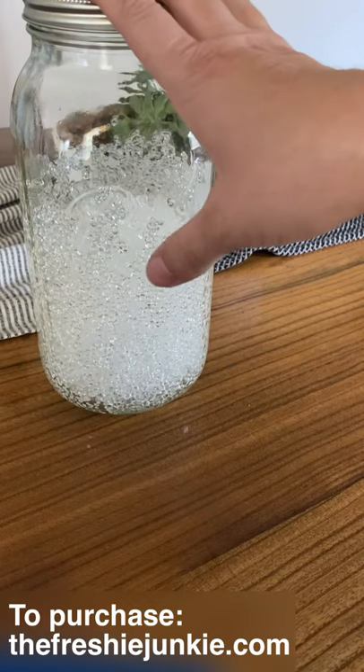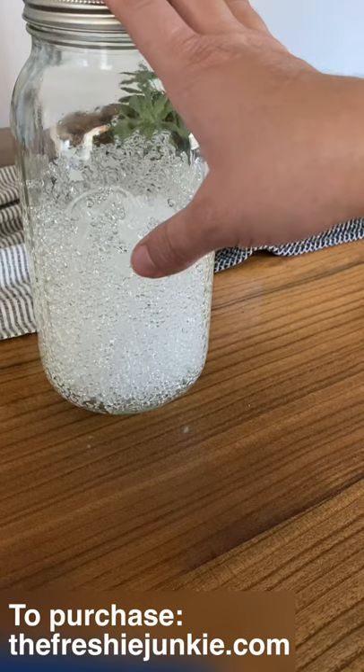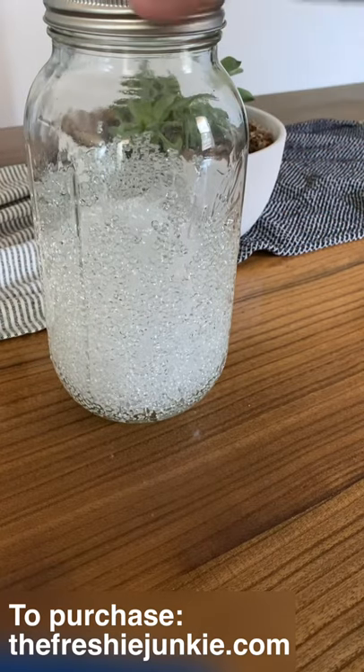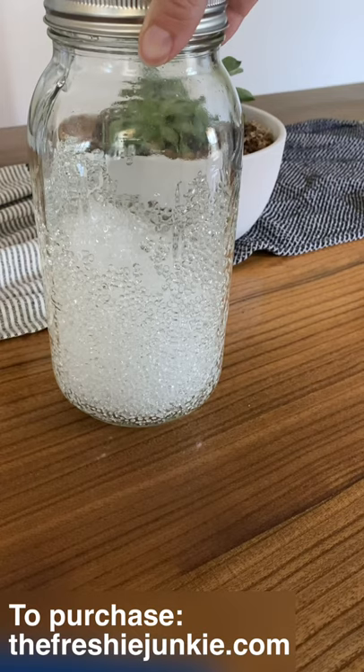I recommend that you get your mason jar and shake it at least twice a day just to give it some airflow. Keep the beads moving about in the jar and this will definitely speed up your drying time. I hope this was helpful and if you have any questions feel free to reach out to us.